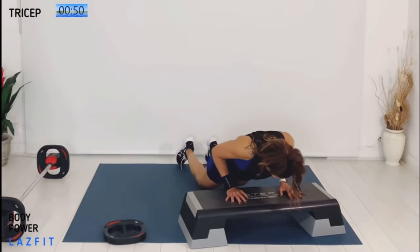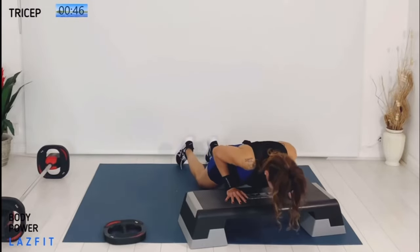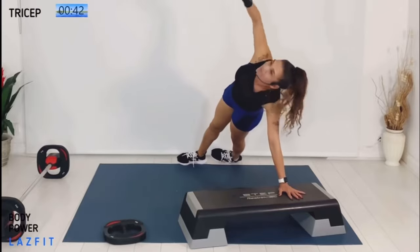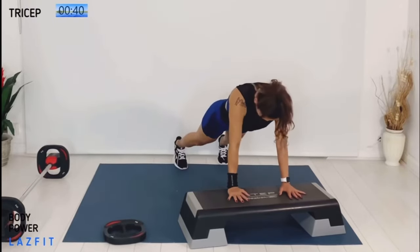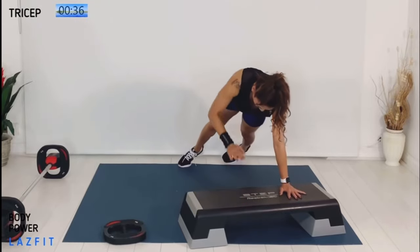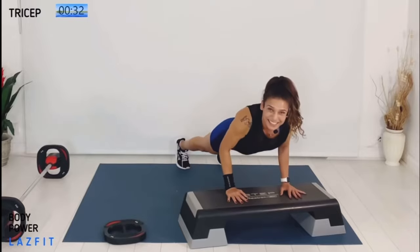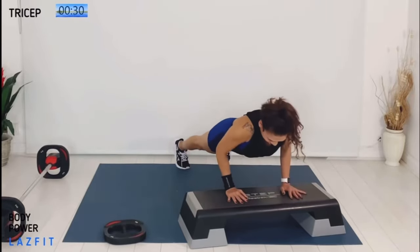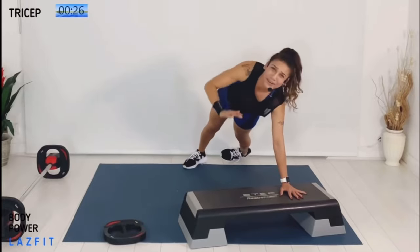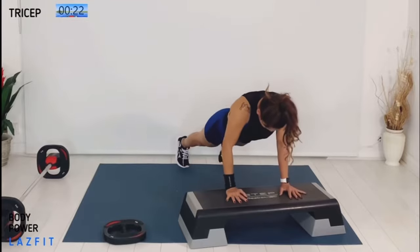Coming with our combo now: two and two push-up and rotate to left side. Let's go again — option knees or toes. Control, turn. Brace your abs as you rotate. Almost done, one more time. Squeeze your shoulders, back straight.